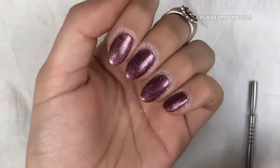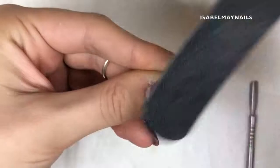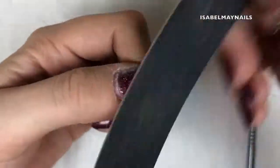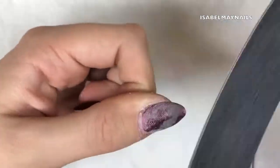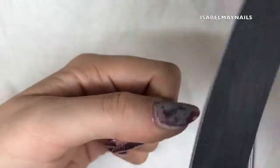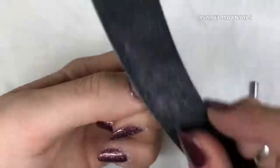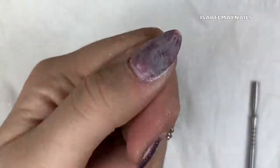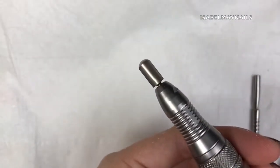Now I'm going to show you how, if I was doing this with a hand file, I would prep the nail to be soaked in acetone. I'm just using a 100 grit file and I'm literally just taking off that top coat - it's not touching the nail plate in any way. The natural nail is not being touched by this file; I'm literally just taking off that top coat area.